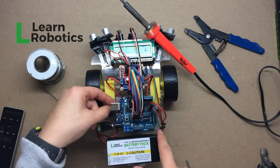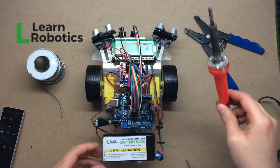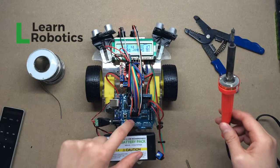You can see that I've got this connection here. I've plugged it into the barrel jack on my Arduino and I'm ready to power on the robot. I apply the power from the battery pack and you can see that everything is working the way it should be.